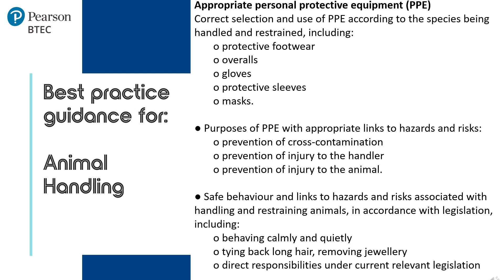When handling any animal, it is important that learners are behaving calmly and quietly to ensure they do not cause any additional stress to the animal. It is also good practice to ensure long hair is tied back and piercings are removed or covered. It is also recommended that if your learner is wearing a lanyard, this is removed before handling. Learners need to be aware that by following these points of good practice they are following the Animal Welfare Act 2006 and the five animal needs which sit within this legislation.